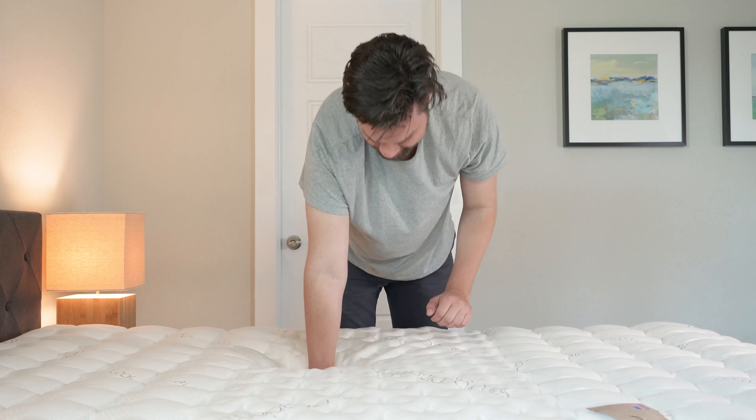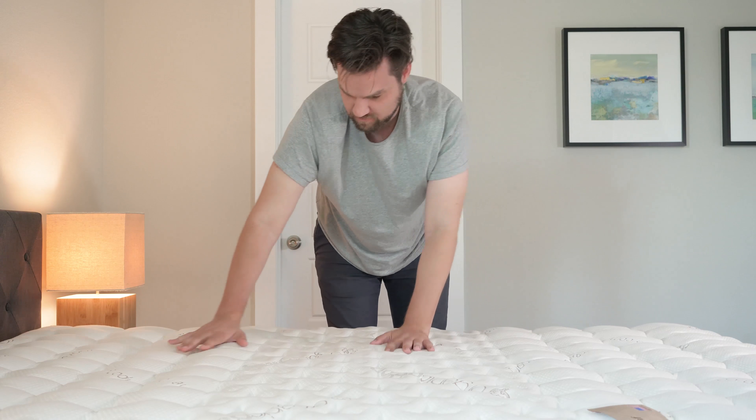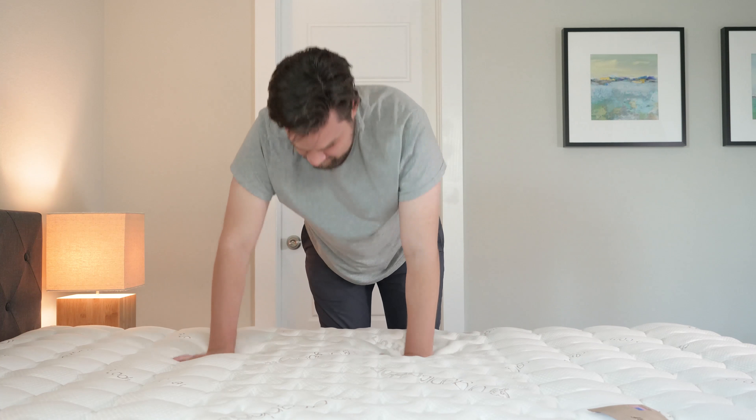I'm going to go over some of the cons, or who I think this might not be the best match for. To me, this is about a six and a half, seven out of ten on the firmness scale. They do have a comfort level option that's even firmer, but if you're looking for a soft mattress, I would probably look elsewhere. This is also a very classic memory foam feel — there's not a lot of bounce to it, it's not very responsive, and it's harder to reposition yourself. Just make sure you understand the type of feel you're looking for. Lastly, if you're a heavier sleeper and you sleep just on your stomach or back, you might want something with a little bit less memory foam, maybe something a little bit firmer — or even just the firmer version of this mattress.